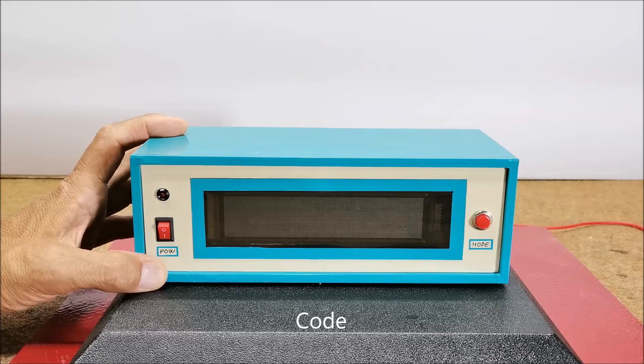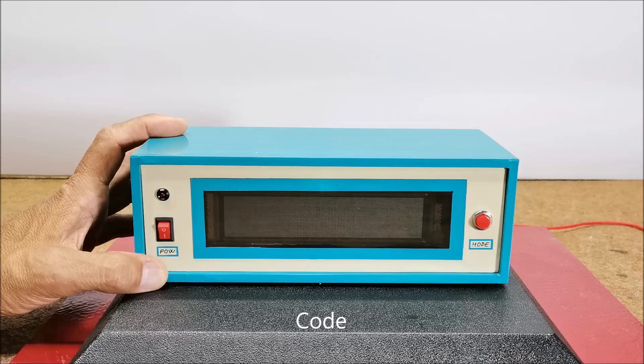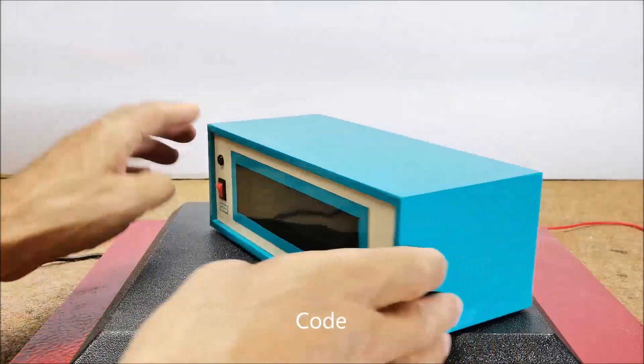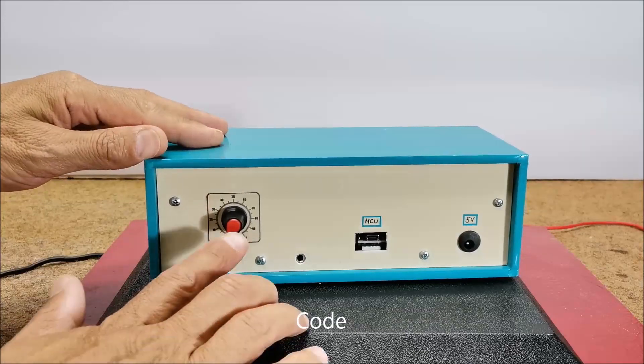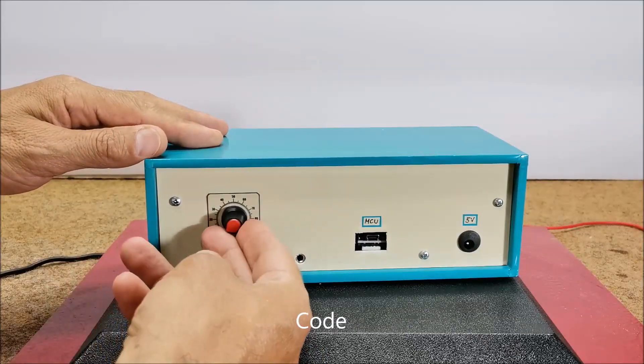In the first few lines of code we can define values of gain, low sound, and high sound, as well as the speed at which the arrow returns to its original position. The sensitivity of the VFD display can be controlled with the potentiometer mounted on the back of the device.